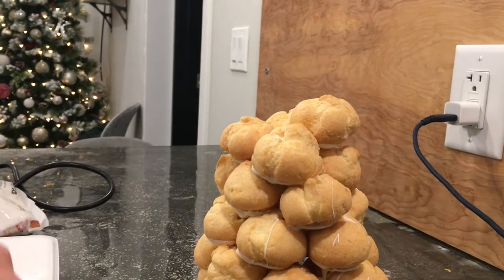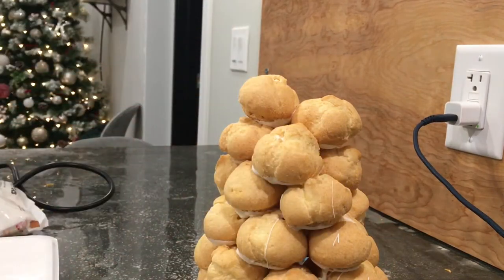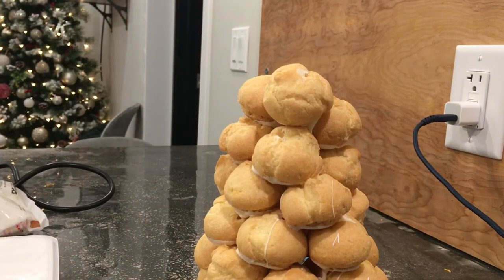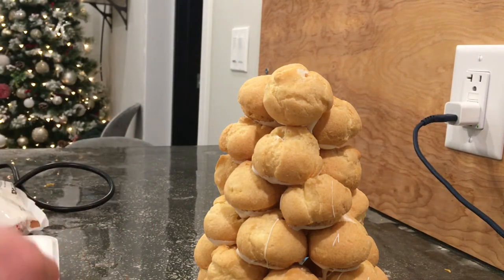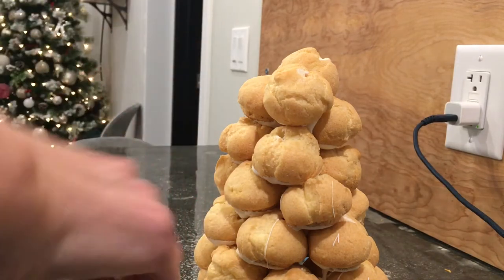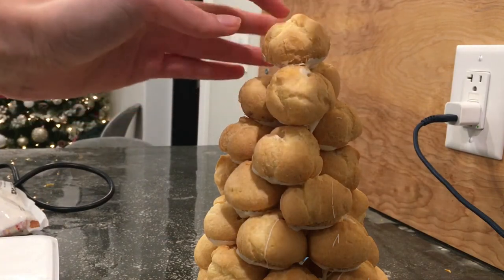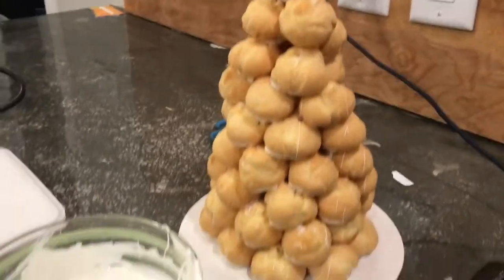I'm trying to get that tree shape, just building this up. It's not going to be perfect — I can tell you that right now — but I accept that. I'll try to make it as much of a tree-top shape as possible, and I'm just about there. I think I can fit one more on top — put plenty of glue on that and slide it in — and that right there is the tree. Cute!